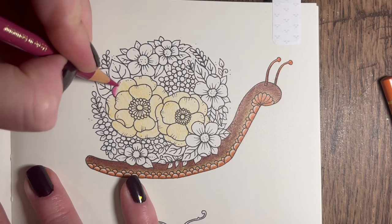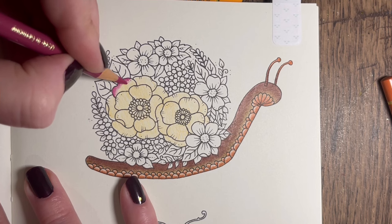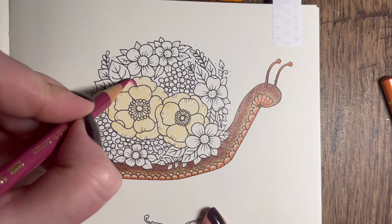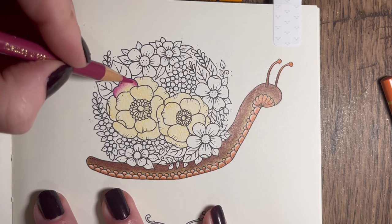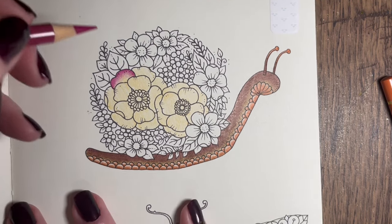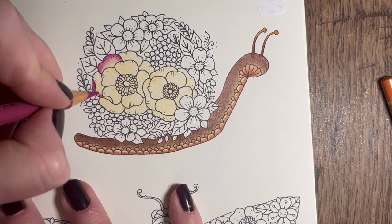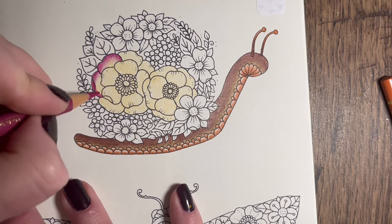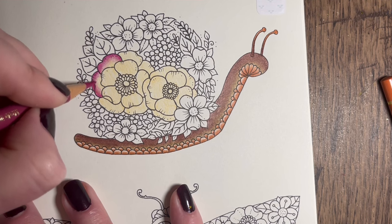I'm going to get that colour down on the edge with a medium pressure, and then as we come towards the middle we're going to use small circular motions and ease off the pressure - light pressure as we come towards the center. We can either burnish with our burnishing pencil or leave it textured. I'm going to leave mine textured - I always burnish everything but I want this one nice and textured. Same thing on every single petal - medium pressure at the edge, easing off into light pressure with small circular motions until it's blending nicely.